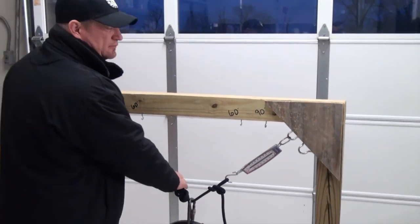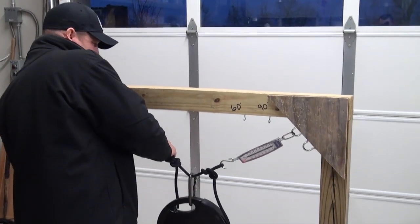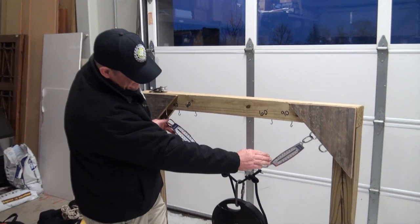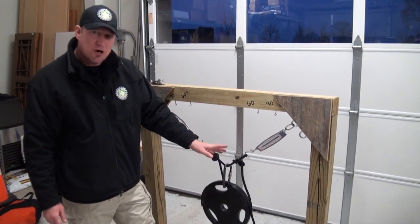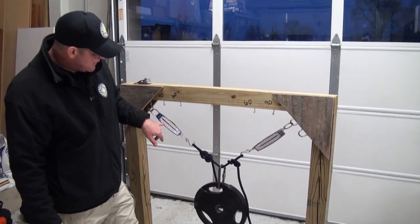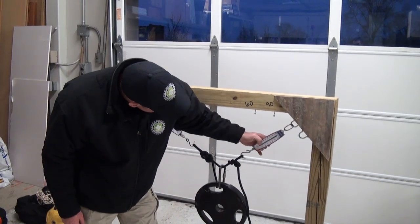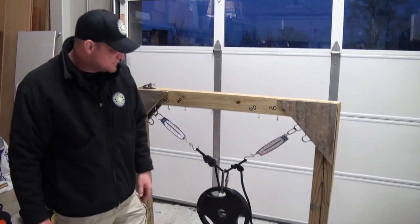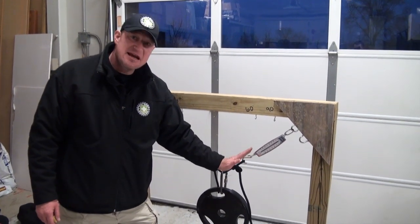If I open this up even further, pushing out towards what we traditionally consider a critical angle - way beyond 90 degrees, starting to approach that 120-degree range - on this leg I'm above 20 pounds, and on this leg I'm almost at 25 pounds. Right here we can see how we start exceeding on each leg independently the actual load of the system.